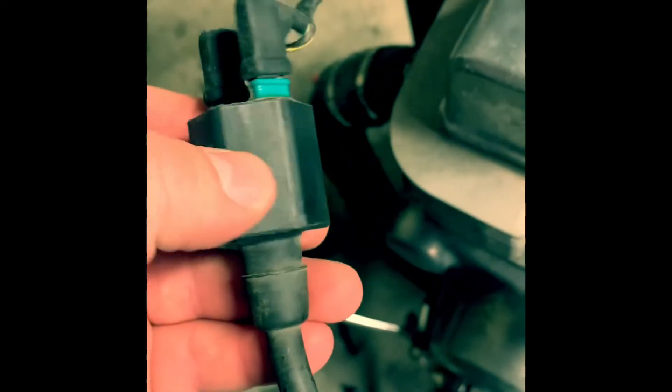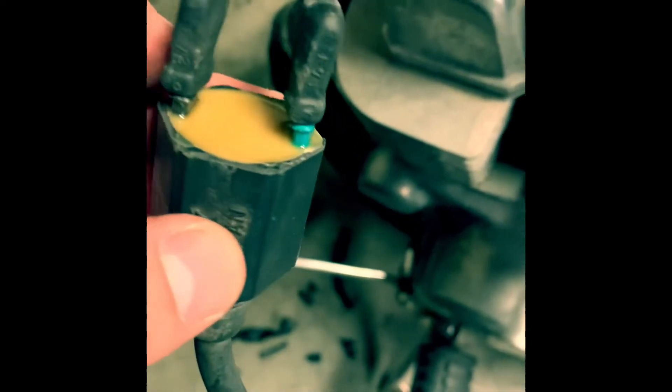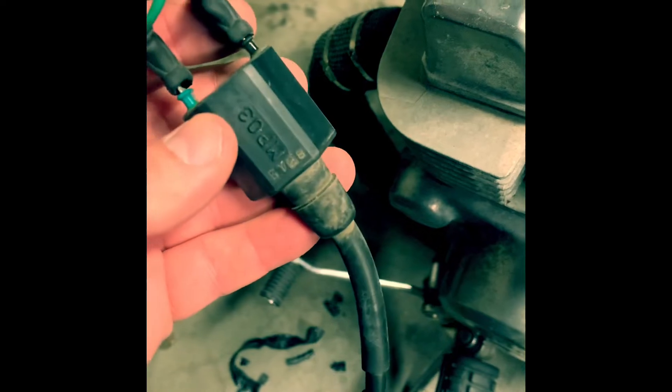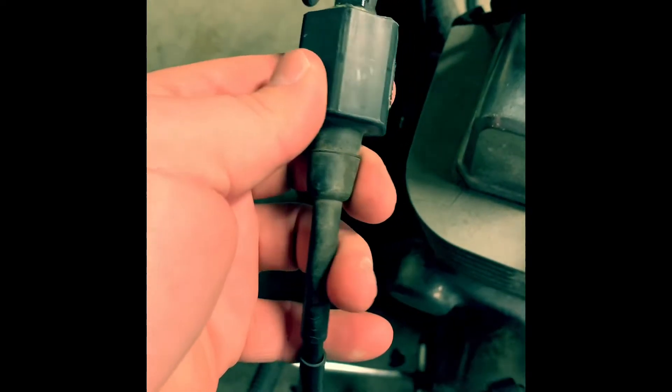So we looked at your spark plug and we looked at where the boot connects into your spark plug wire. Up here at the end of the spark plug wire we have what's called your ignition coil. You can actually use a multimeter on the end of that just to make sure you're getting good current through it. This is also something that's easy to check — maybe the ignition coil has gone bad.